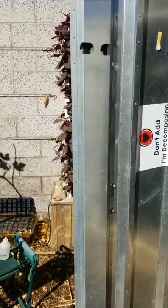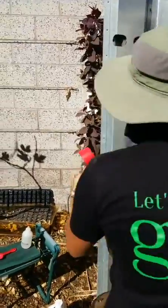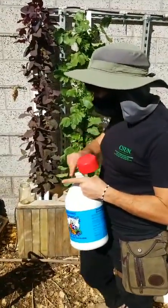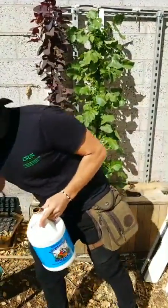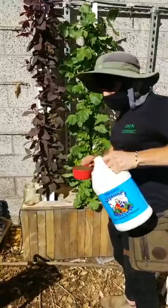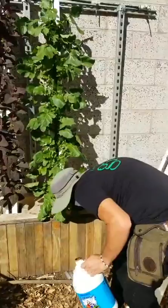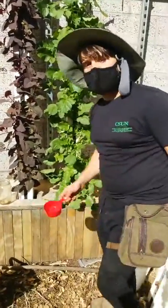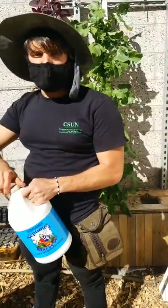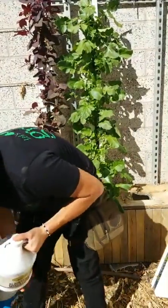Gardening is all about experimenting. I'm going to do three-quarters of a cup of the fish and kelp fertilizer. Honestly this mix probably doesn't have enough nitrogen — I would mix in more nitrogen. If you want an organic source of nitrogen, fish emulsion is the way to go. You could probably run an organic hydroponic system of just fish emulsion.